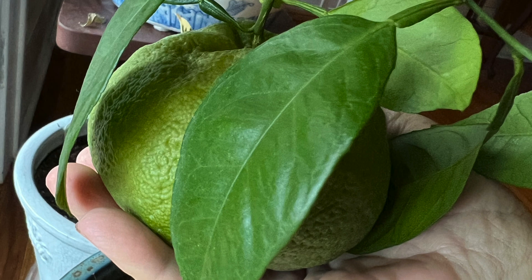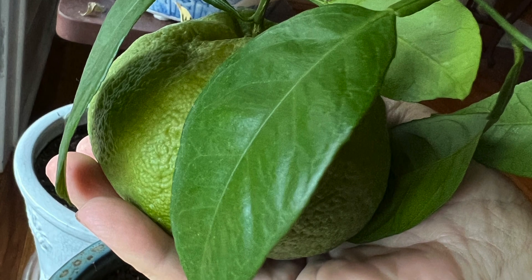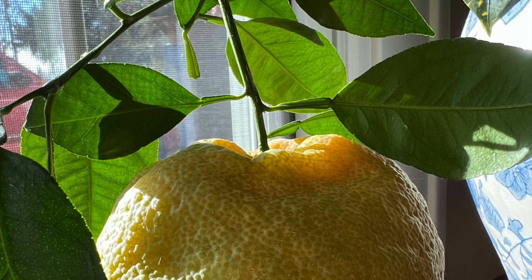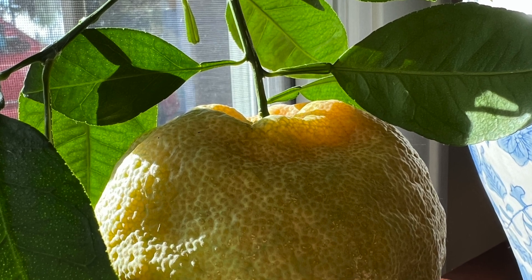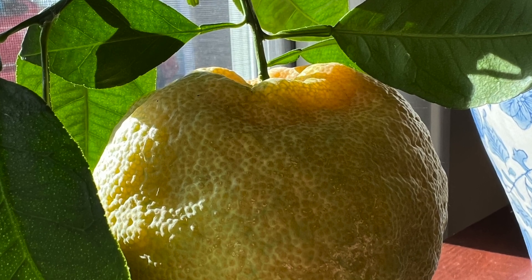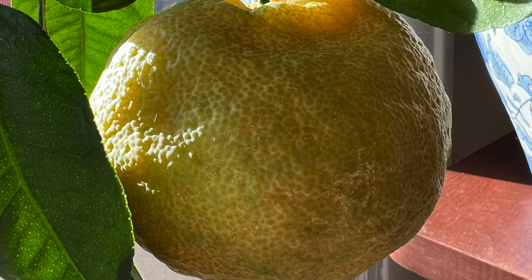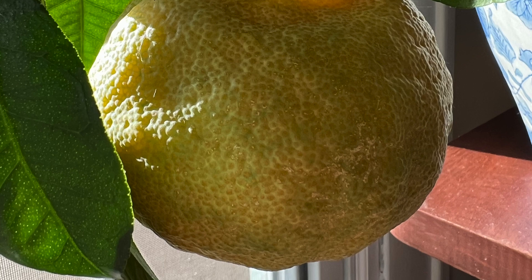I put it outside for the summer and then I brought it back in for the winter, and then it started to get bigger and started to ripen really orange around Christmas time.